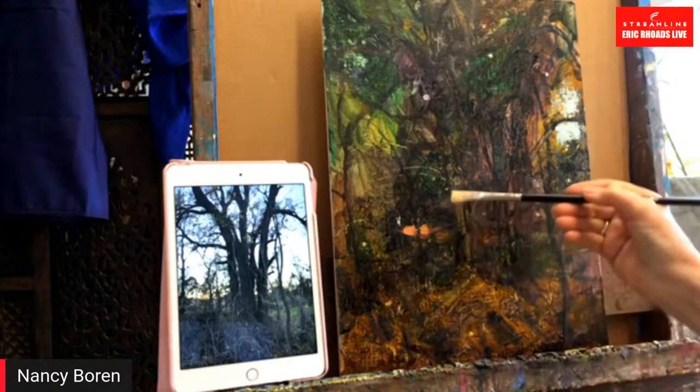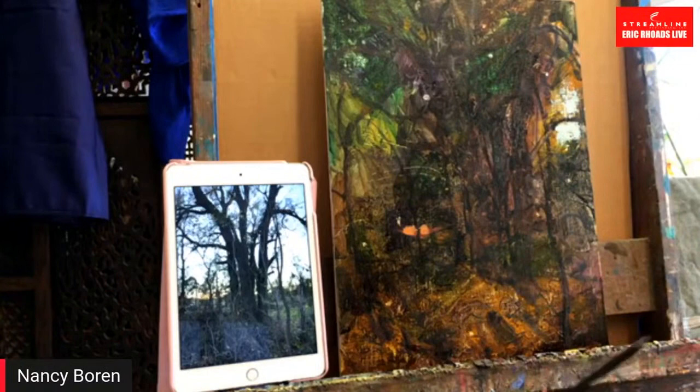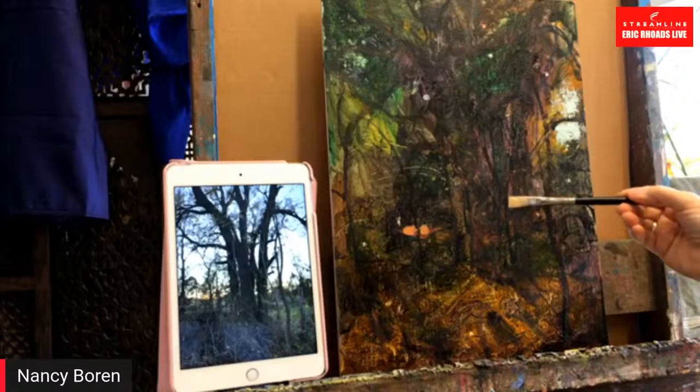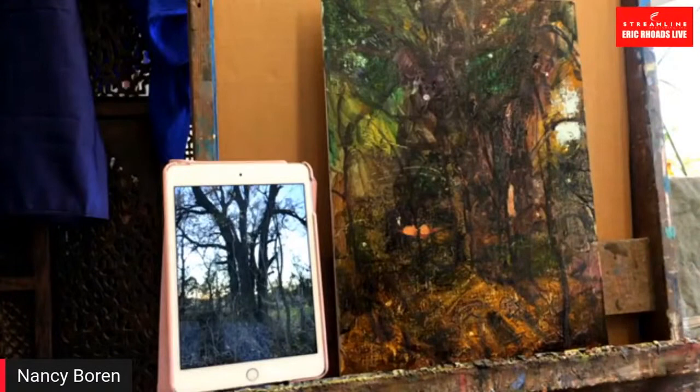At the bottom it's going to be warmer — this is where the sun just went down behind these little trees. What I try to tell students is: when you have a long vertical — whether it's a sky hole, a figure's arm, or a finger — instead of painting it with the form, try to paint across the form. If you go across, you get more interesting edges. Same as painting a telephone pole when you're out plein air painting.